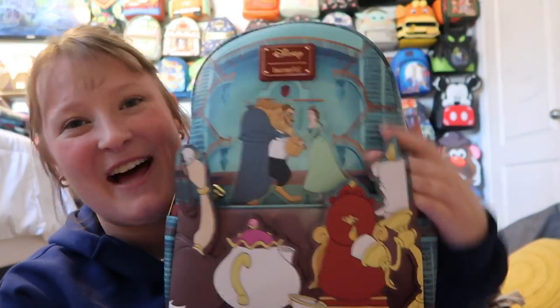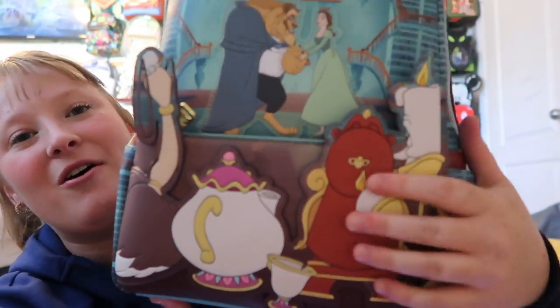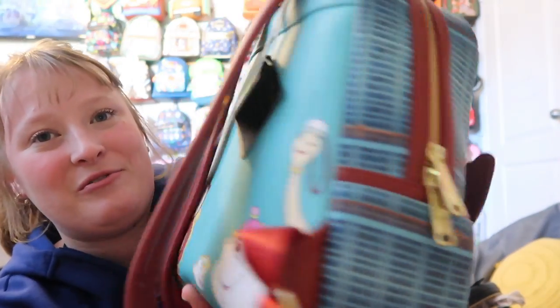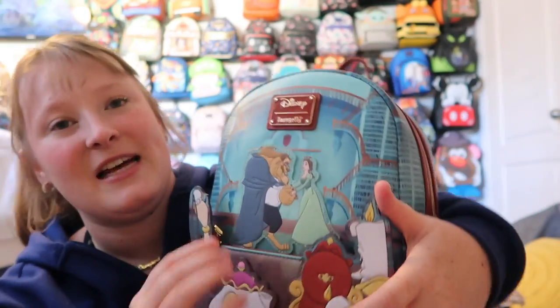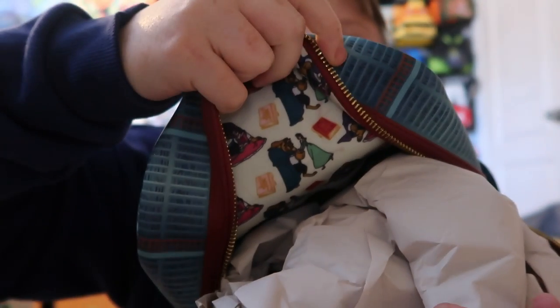Next is one of my favorite Beauty and the Beast bags — the library bag. I love books, so it's very fitting. I love the scene where they're watching in the library, and the books all over the bag. It's very detailed and I love the size. On the back you see their faces, which is so cute. It has side pockets and a front pocket, though I don't use the front pocket because I don't want to damage it. It's gold hardware, and inside you have Belle and the Beast with a bunch of books.